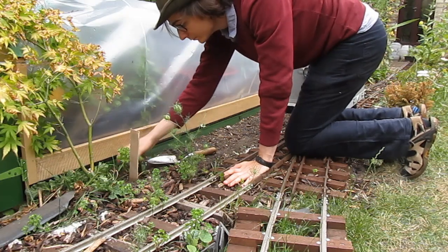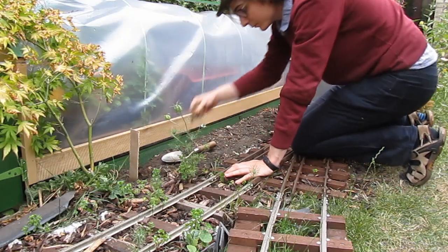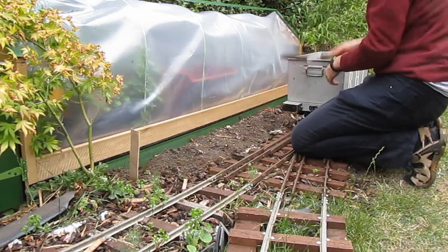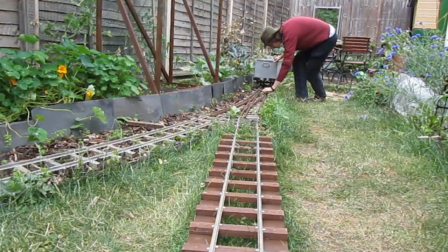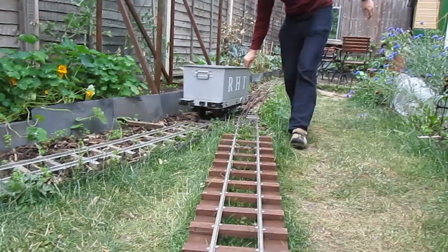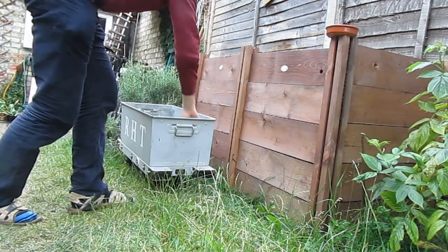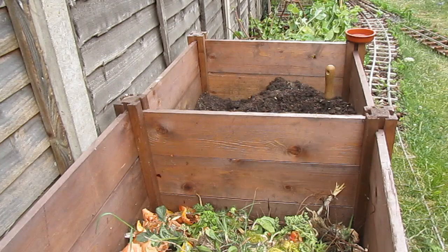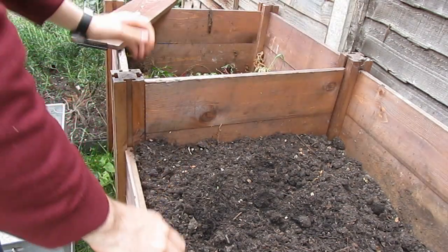I follow a no-dig gardening method, so all that has to be done to prepare the area for planting is to remove any weeds. There being no perennial weeds here, I'm not going to put a covering down, apart from a good thick layer of compost, and I'll plant directly into that. As you can see, one of the compost bins has got vegetable matter down, and that gets turned into the next one along, and then the completed compost can be taken from there.